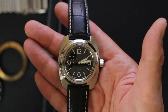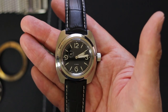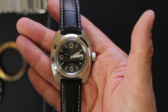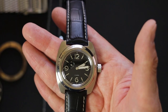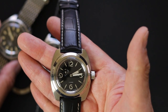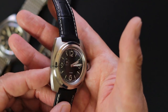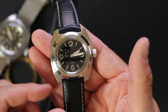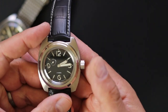My favorite of the Vostok cushion cases is not one I currently have in my collection — it's the 710 case. I love the 020 more conventional style, but of the cushion cases, the 710 is actually my favorite, and that's the one I wish I had so I could take the insides of this one and put them in it.